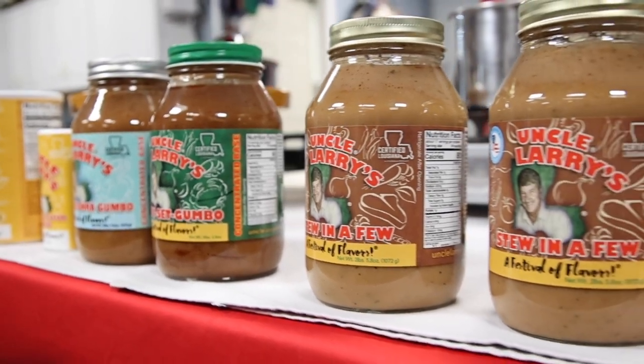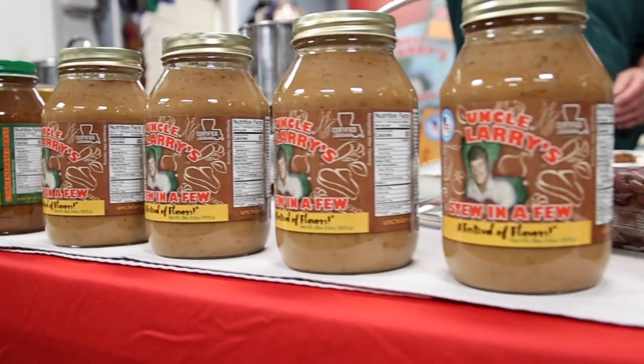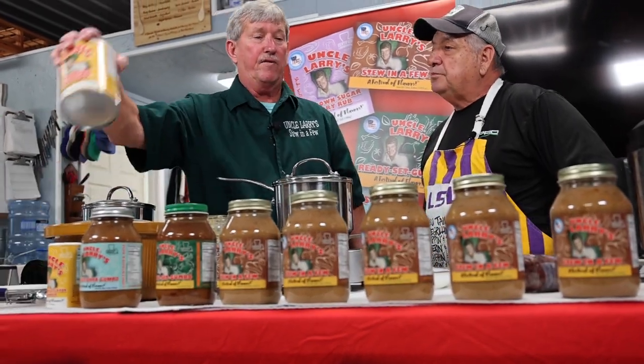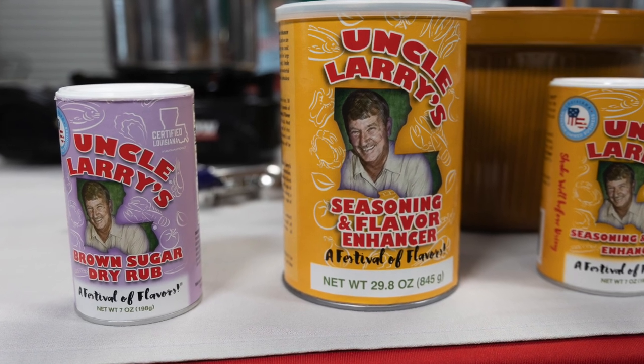Besides your gumbo and your stew — instant, basically — you've got seasonings too. Are the seasonings already in here, or do you need to add that? You don't need the seasonings in there. The seasoning is my foundation to all of my other products, including my brown sugar dry rub.